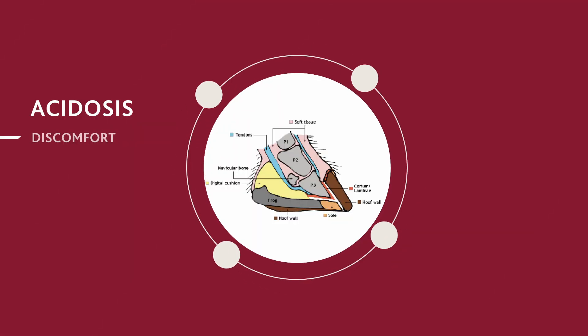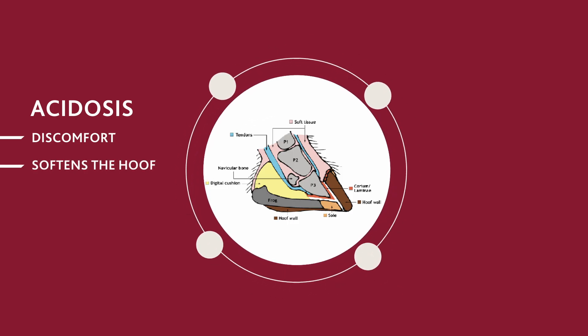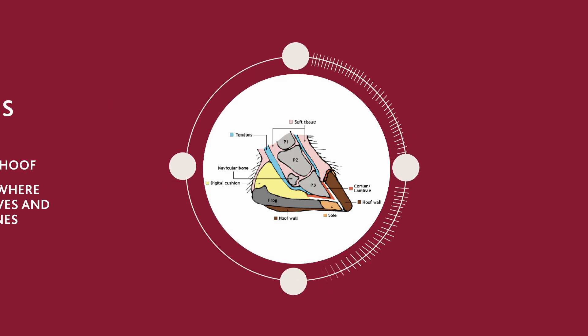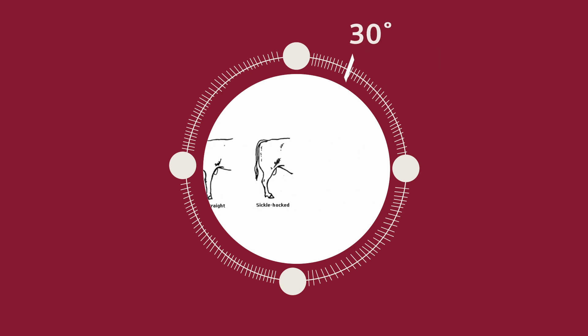Acidosis causes discomfort and softens the hoof due to lactic acid entering the bloodstream, causing damage where the hooves and foot bone connect. Consequently, it alters the animal's stepping or walking ability by changing the hoof angle from 45 degrees to 30 degrees.